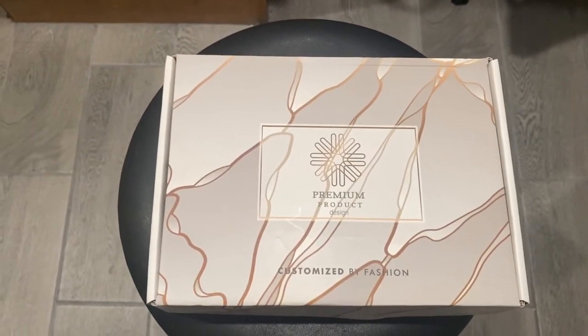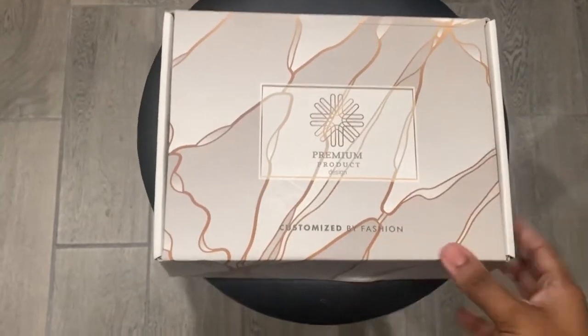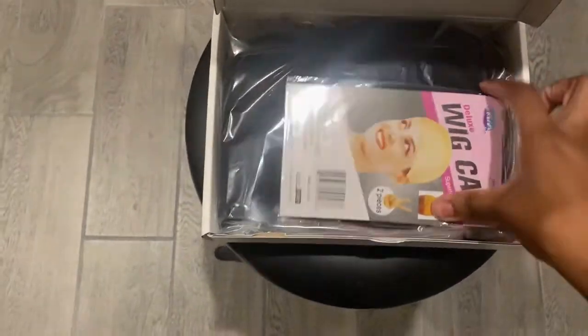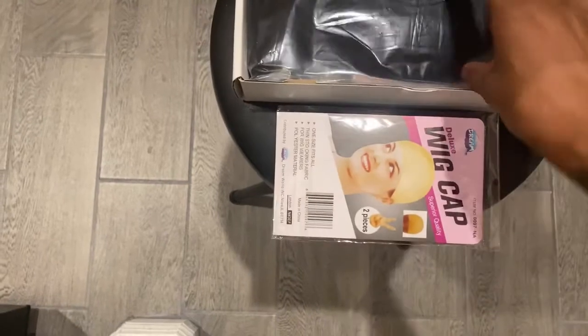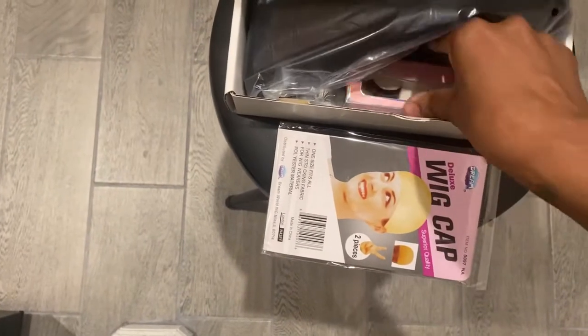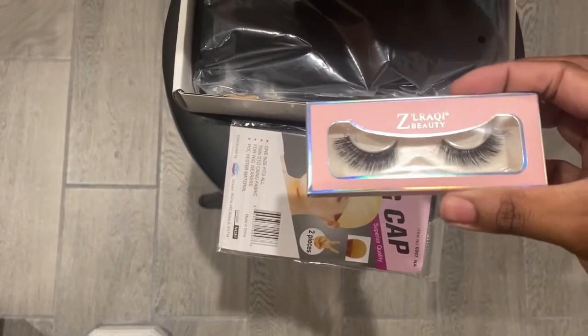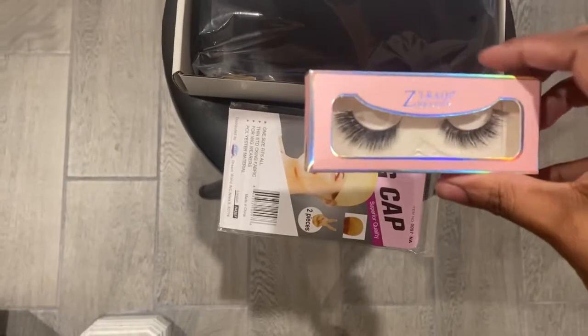This is a premium product, design customized by fashion — I'm loving this box, it's such good quality. Let's go ahead and open it. Right out of the box it has a wig cap with two pieces. Oh, look at these lashes — it says 'Silky Beauty.' These are cute, I love that they always have gifts in the box.